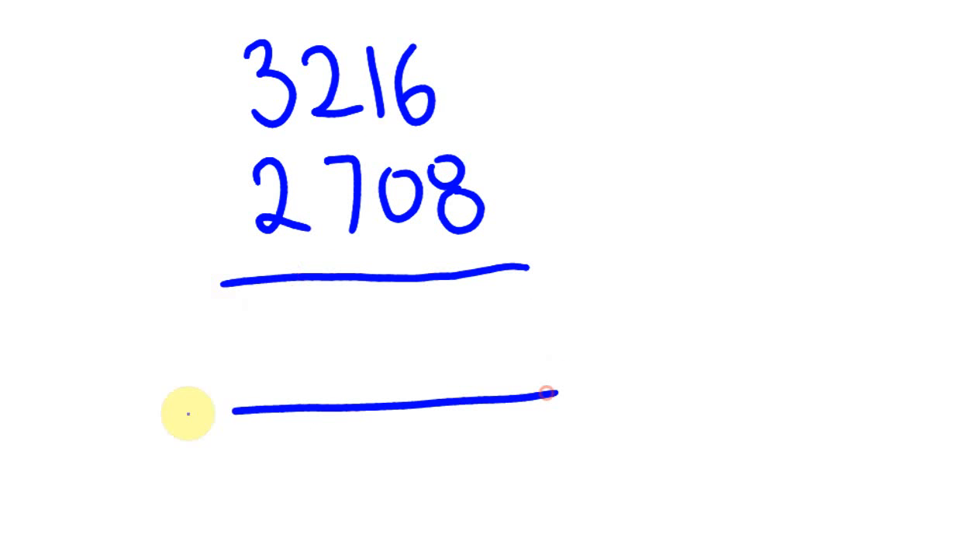Say we have 3,216 and we take from this 2,708. How do we go about this one? 6 minus 8 we can't do, but we can do 16 minus 8, and we get the answer 8. Then 2 minus 7 we can't do, but we can do 32 minus 7, and we get 5. That gives us the answer: 508.